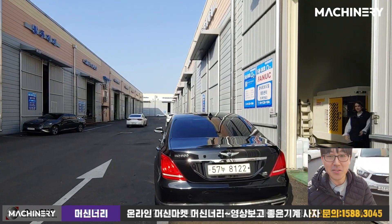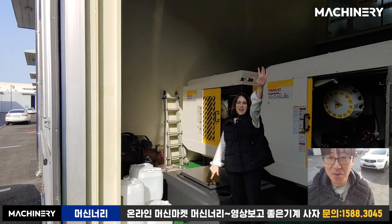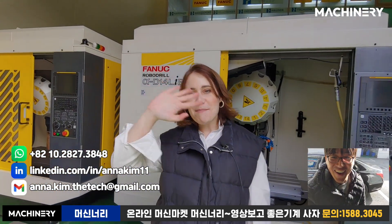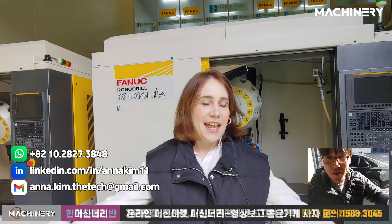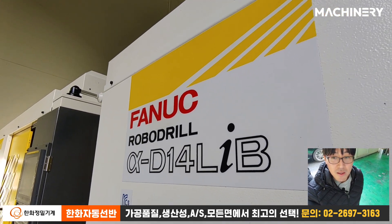Hello everybody, we're going to show you a very nice machine. I'm Anna, nice to meet you. I'm Hayden. So we're going to introduce you to the Fanek Robot Drill Alpha D14 LIB.